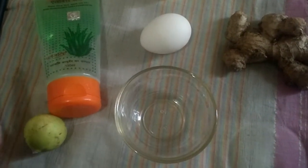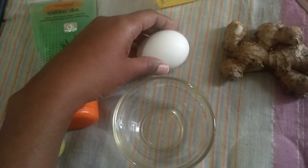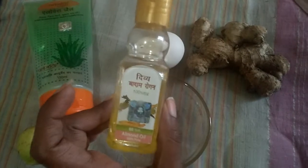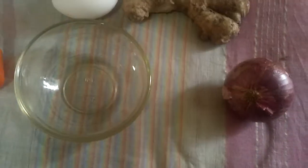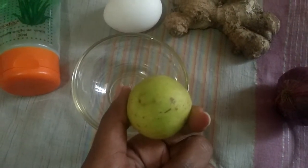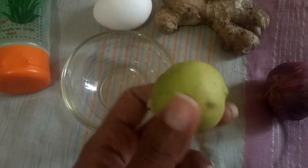For this we are going to take one egg, some ginger, and badam oil — it's a pure badam oil, I'm using Patanjali but you can use anything — and some aloe vera gel and some lemon.